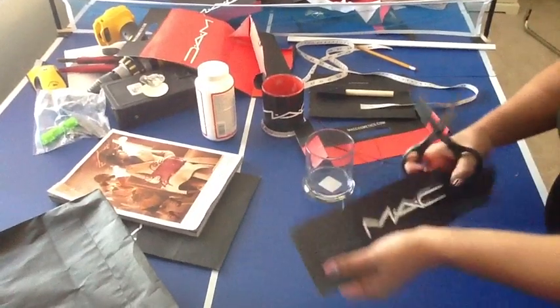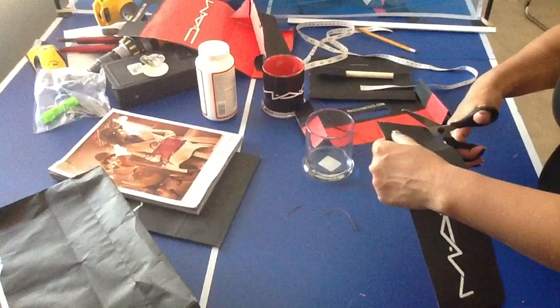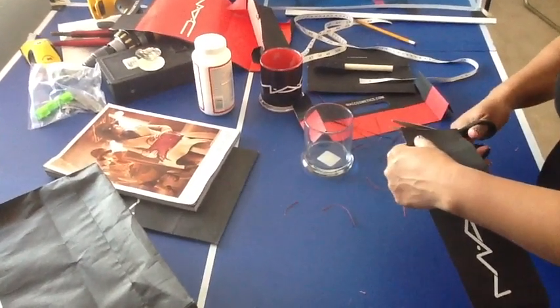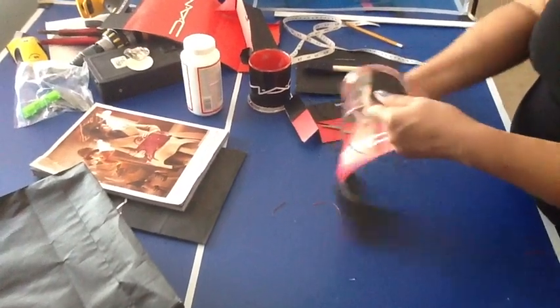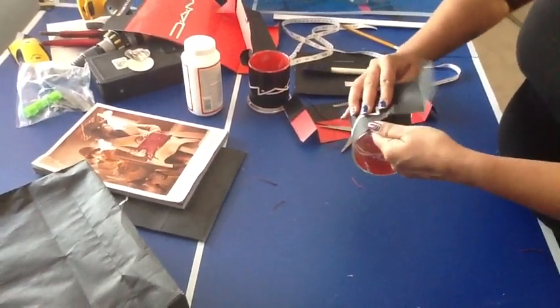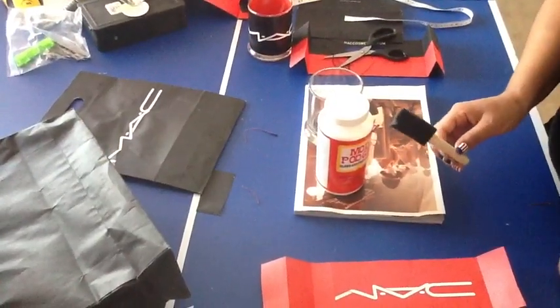Once you have your strip, make sure you cut around the edges so you have really nice straight lines with no ridges when you put it together. Then measure and make sure the length is right before you apply the glue.